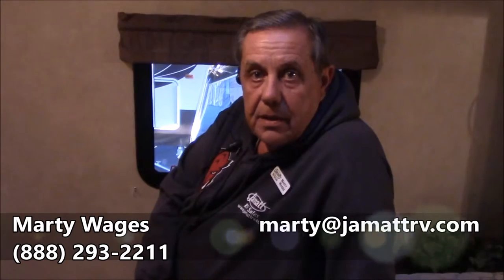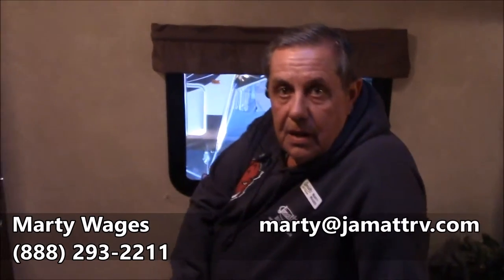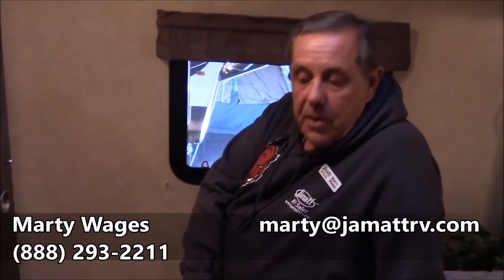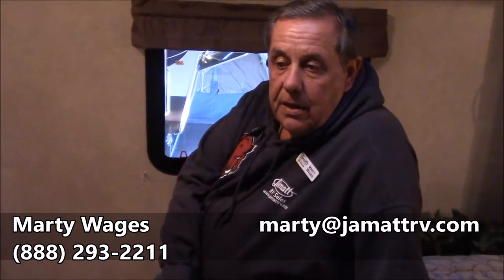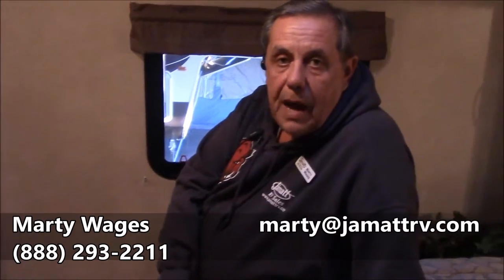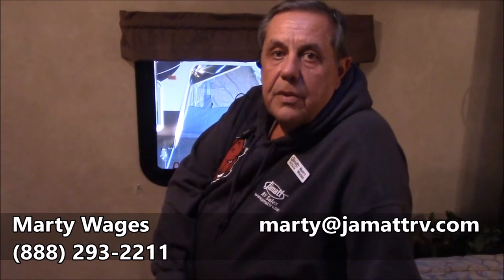I've been doing this a long time. This is that time of the year — people are having RV shows. Why would you want to pay a fee to get into an RV show when you can come right here at JMAT RV free of charge, not costing you a dime to look? We sold over 800 units last year and we're very proud of that. Give old Marty a call at 888-293-2211 or email me at marty@JMATrv.com — that's M-A-R-T-Y at J-A-M-A-T-T-R-V dot com. Now's the time to buy. We will get you a deal that you can live with. Thanks for watching and I hope to hear from you soon.